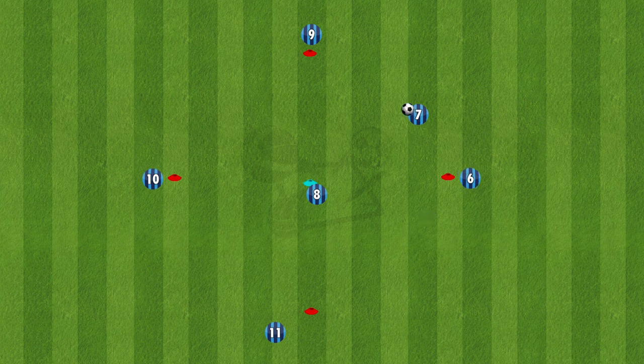8 plays a 3-ball to 7, then it continues on. 7 plays a 1-2 to number 9, then 7 plays to 8 again to complete the second triangle.